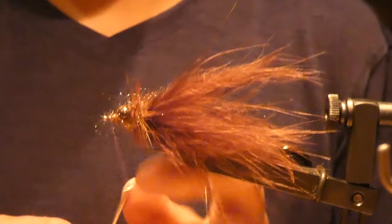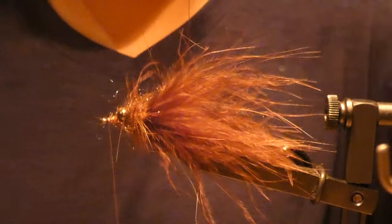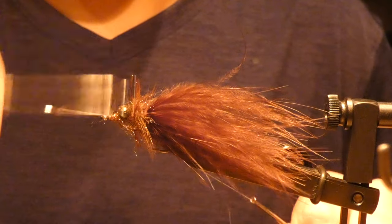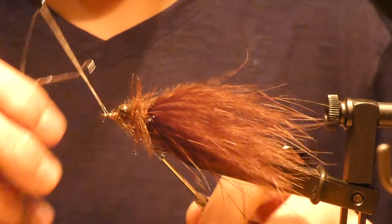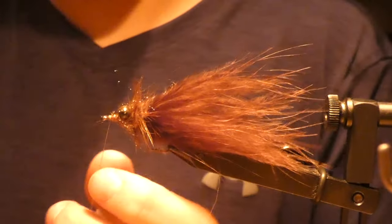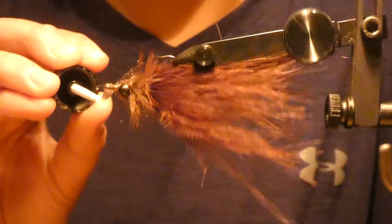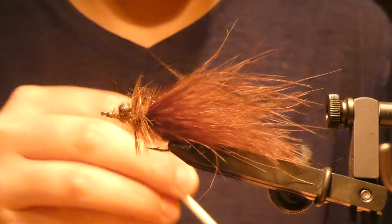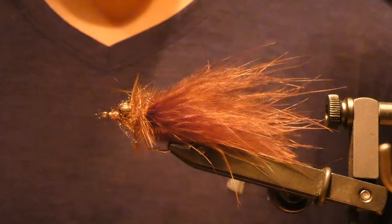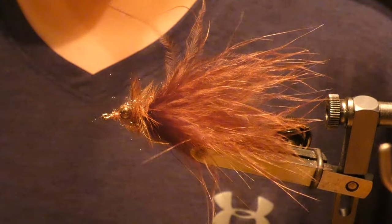Just going to give it a little bit more. All right, and there it is — that's my money smallmouth fly. That's what I use 99% of the time.